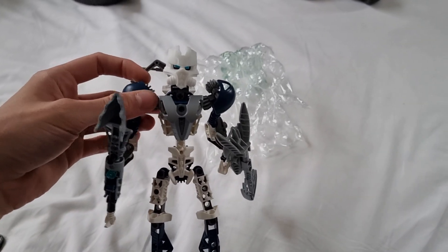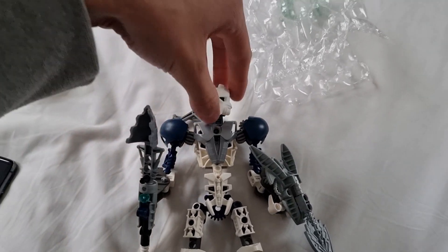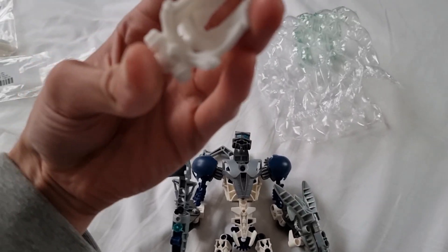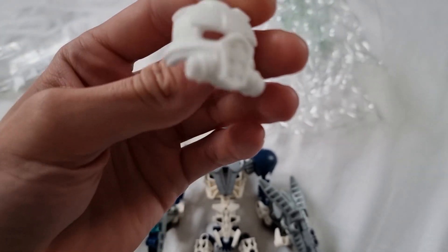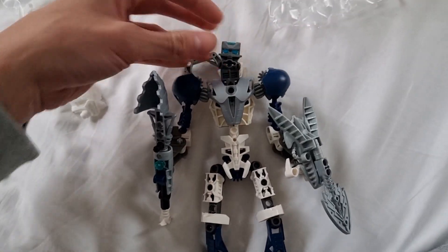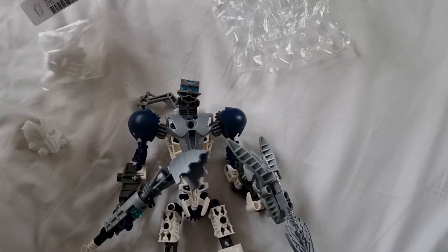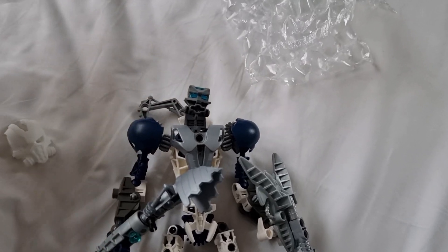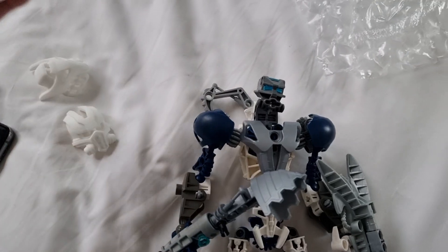Look how cool that looks! They're a bit hard to get on, and once they're on, they're like on. But look at that — they're so thick as well, and quite heavy. This is my self-MOC, and I wanted to make him as unique as possible.